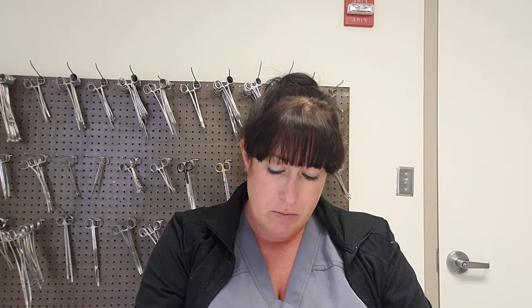Your grasping and holding instruments are designed to manipulate tissue to facilitate dissection, suturing, or to reduce and stabilize fractured bone during internal fixation. The first set of instruments I'd like to go over is the pickups, also known as forceps.